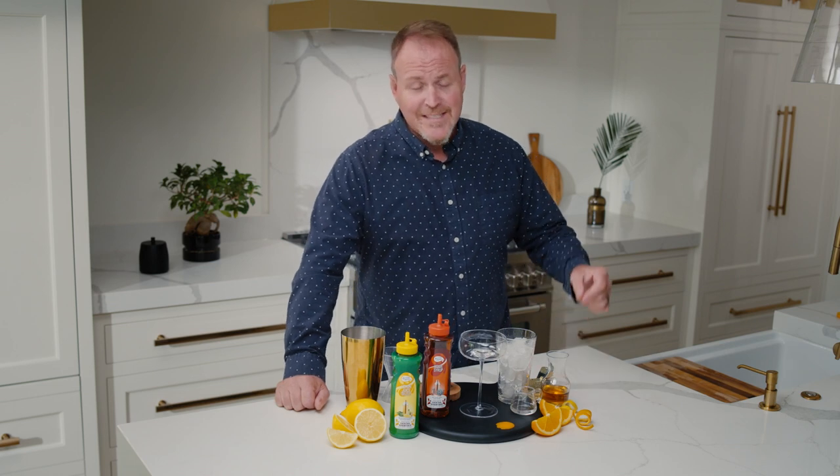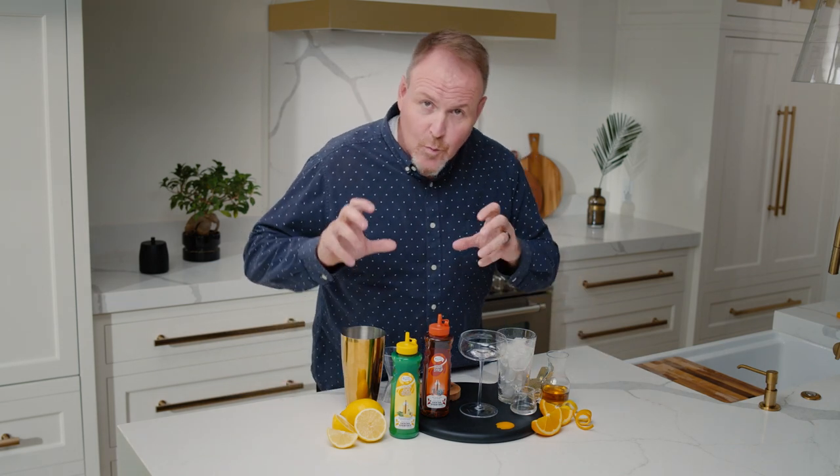My name is Dean Cerniels, the master of mixes, and today I'm putting a little twist on another famous cocktail. We're going to call this one the Screeching Sidecar.